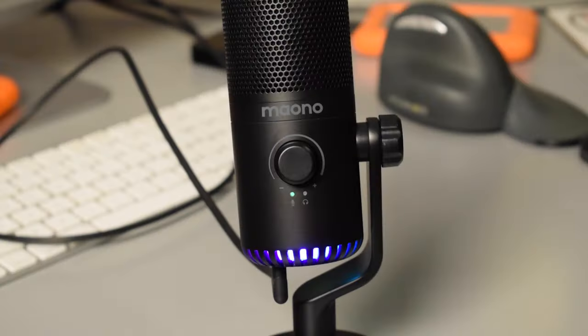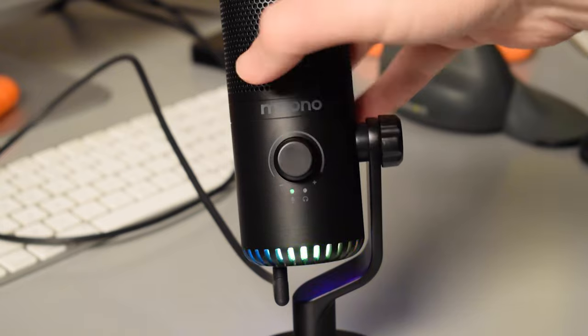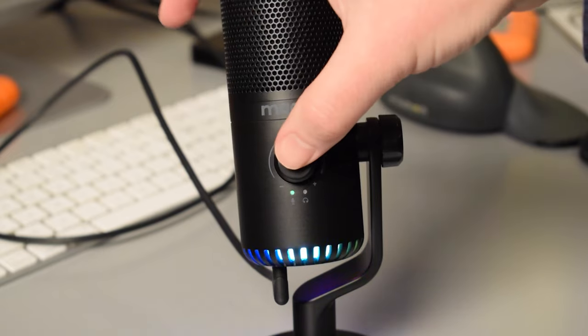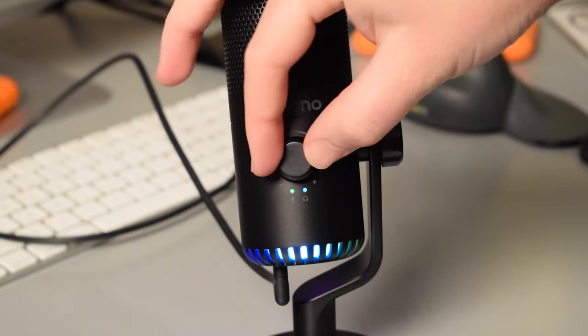If we take a look at the front of the microphone, there is a knob in the middle which acts as a mute button if you click it. If the green light is on by itself, the knob will control the input gain of the microphone. If you long press the knob, the blue light will also turn on and then the knob controls the headphone volume.